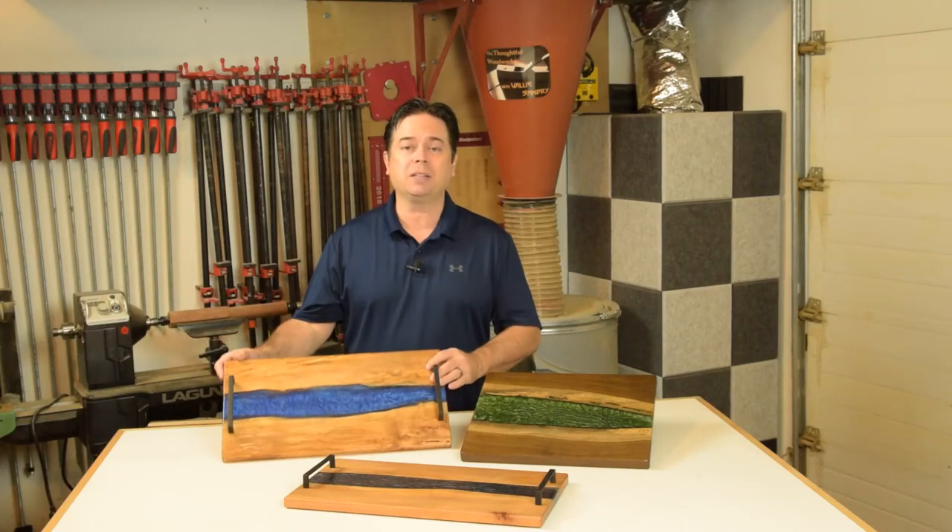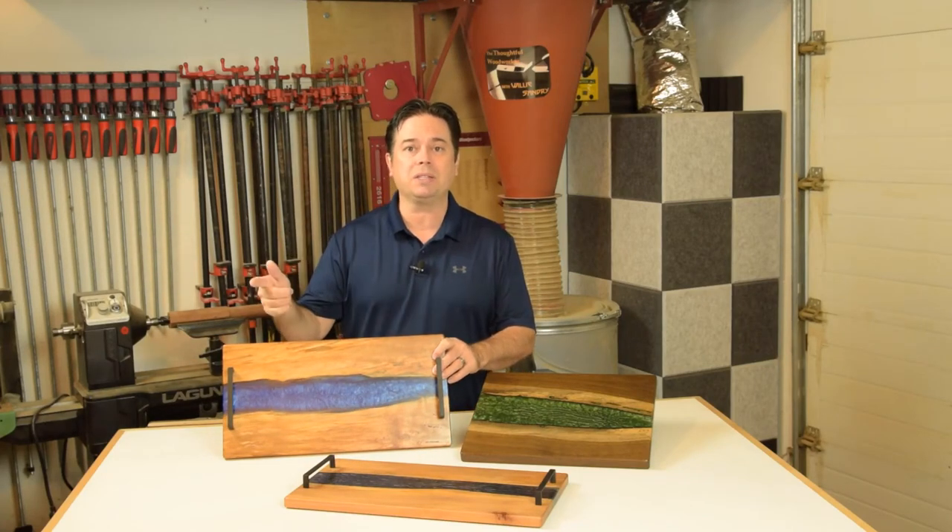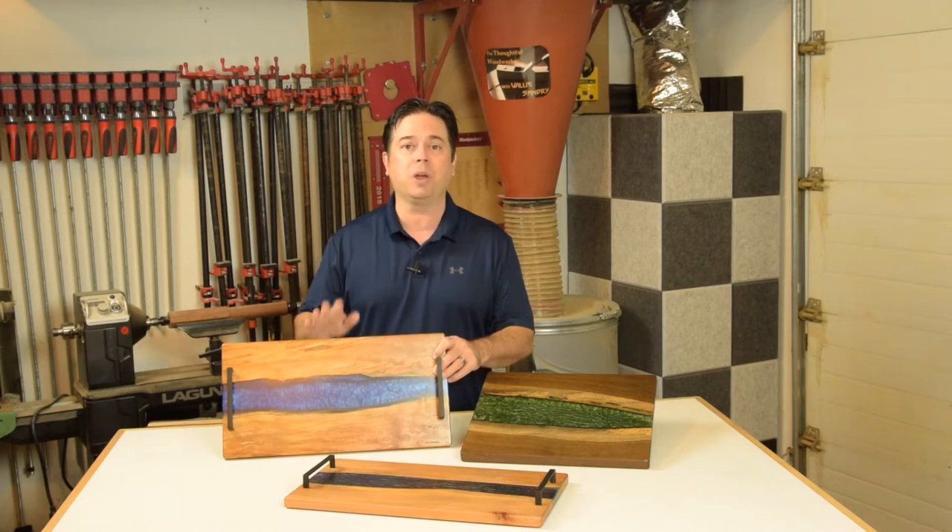Alright guys, we're talking River Epoxy Boards today. We're going to show you step by step how to build these, starting with creating the form, even what release agent to use. It's a really easy project, especially if you plan out the size of your boards for the planer that you have available. Stick around, we're jumping right into it.